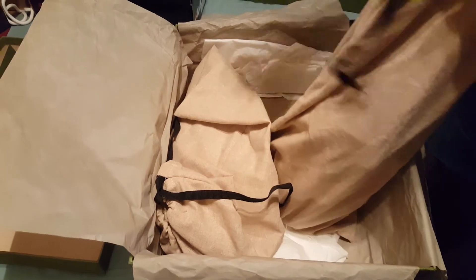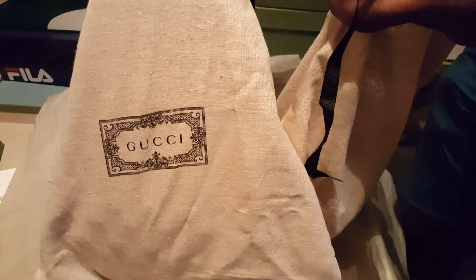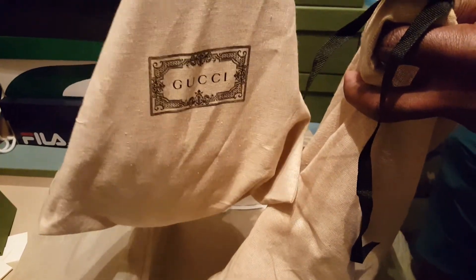We have two dust bags, which is very important when you are traveling — separate dust bags, which makes it even better so your shoes don't get dirty and stay clean, which is how it's supposed to be.